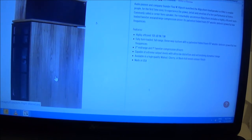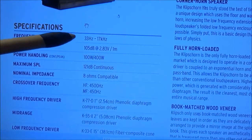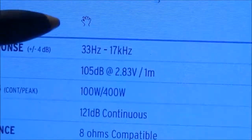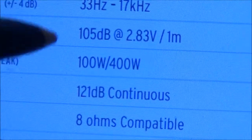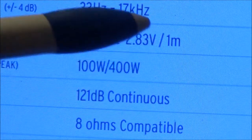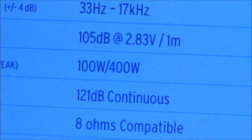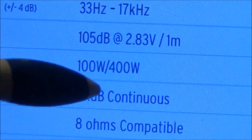If you have a speaker with 90 dB sensitivity, for every 3 dB increase in sensitivity you need to double the amplifier power. Here on a better spec sheet you can see the sensitivity is 105 dB at 2.83 volts into 8 ohms — that's one watt — at one meter distance. The maximum sound pressure level is 121 dB continuous.